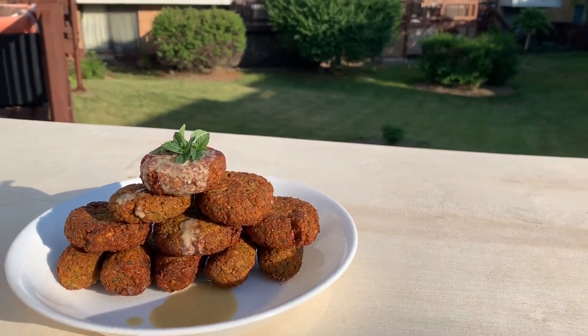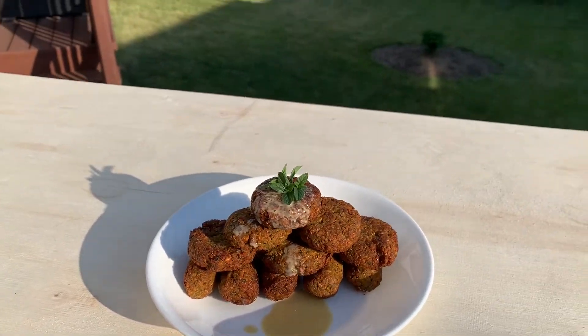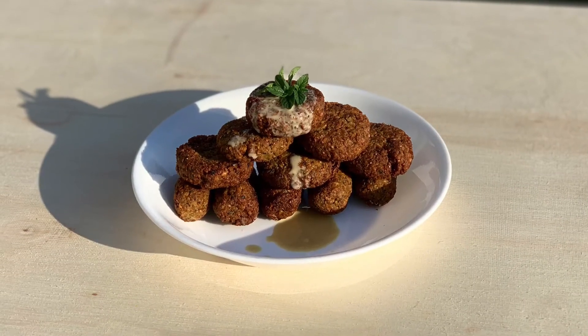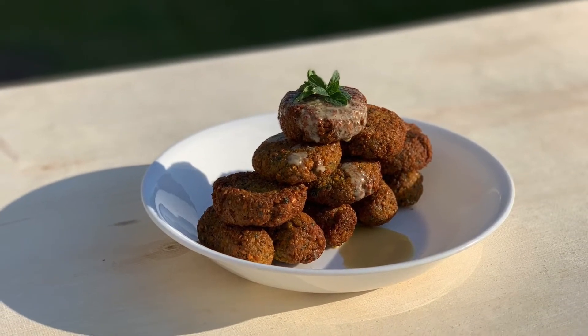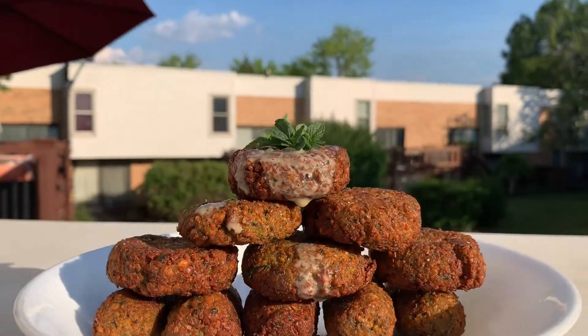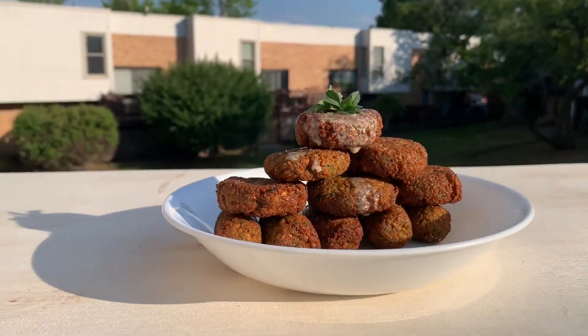I hope you enjoyed this video. If you did, give it a thumbs up and subscribe to my channel if you haven't already — press the bell icon. I'll also be putting up the same video in Hindi for reference. I hope you have a wonderful day, make this recipe, and write in the comments how it turned out. Stay safe and I'll catch you later!